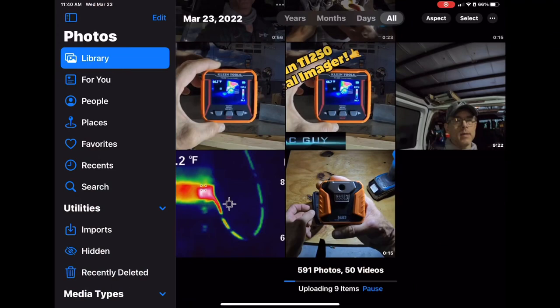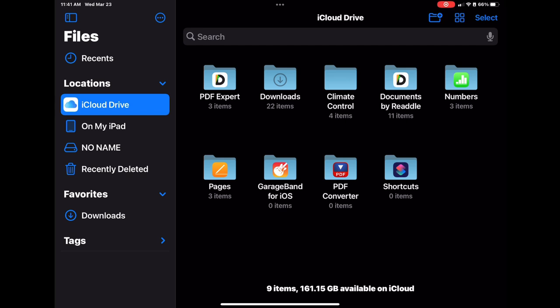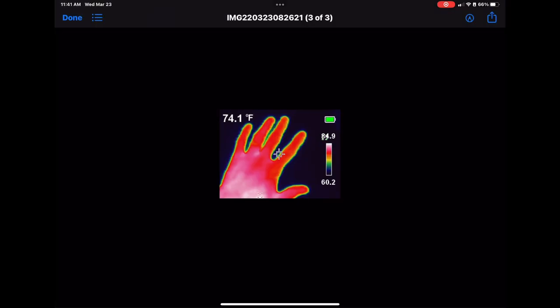I do all my video editing and picture downloading on an iPad, so it was important that I be able to download images there. If you look in the Photos app, the camera is recognized but to access the files you close that out and open the Files app — you'll see 'No Name' on the left, that's the camera. Click on it, then Images, and there they are. You can click an image, hit the share arrow at the top, and save to Photos or email it — that's how you download pictures onto a phone or iPad.